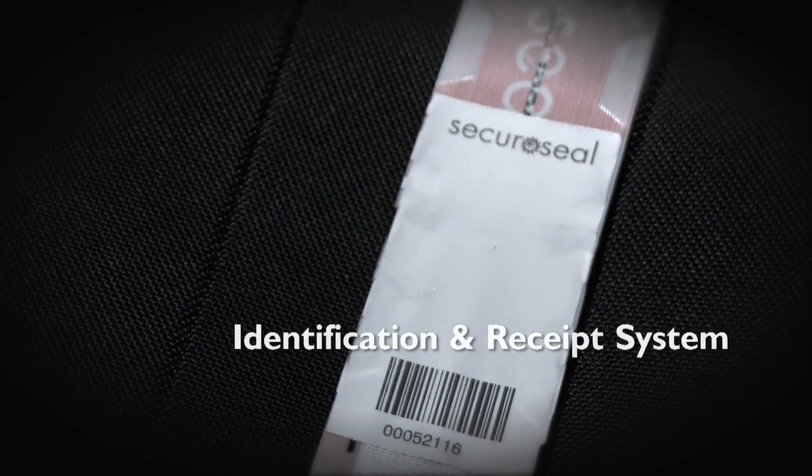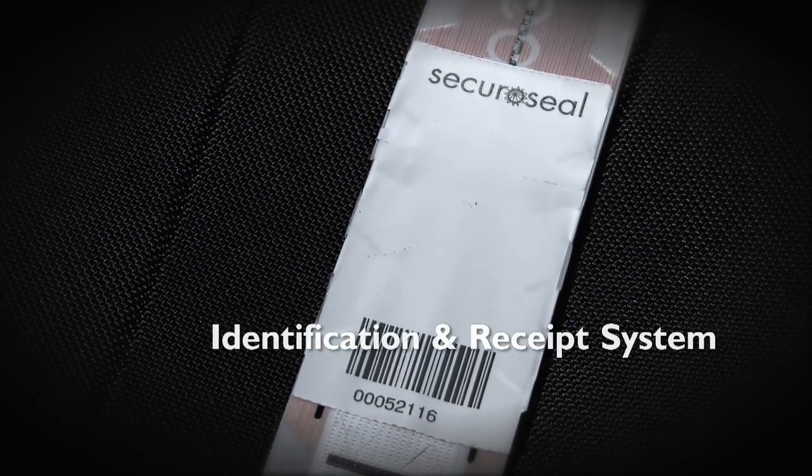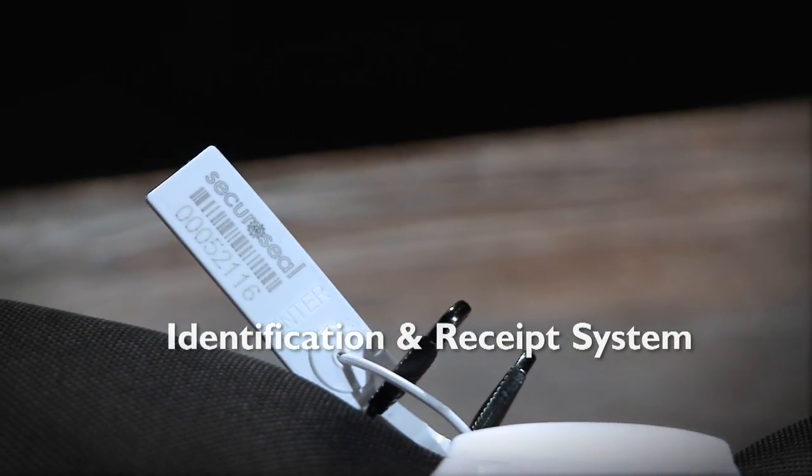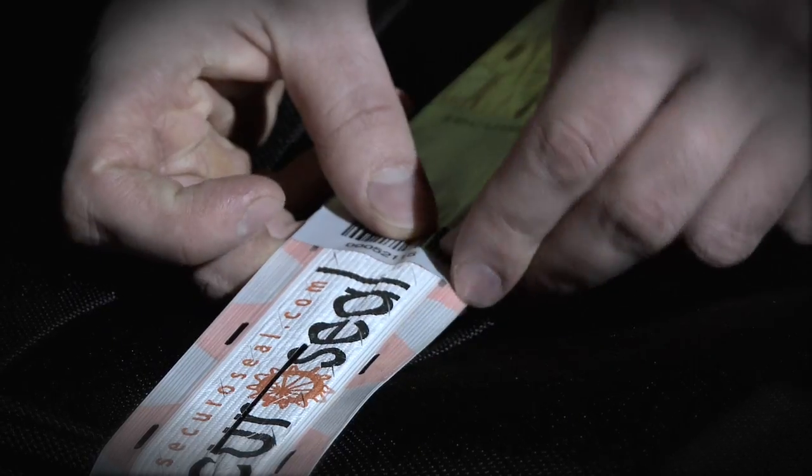SecuraSeal has an identification number that is individual to each SecuraSeal device. Every component of the seal bears the same unique number, so substituting seals will be detectable.